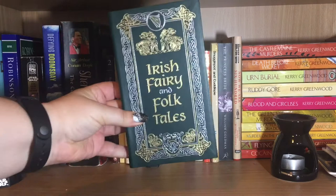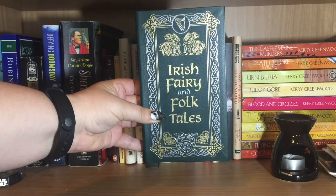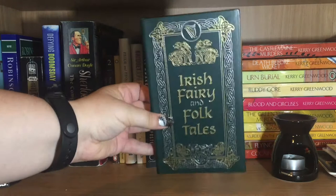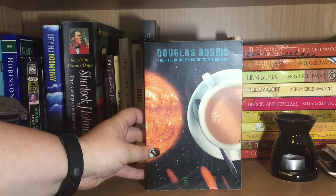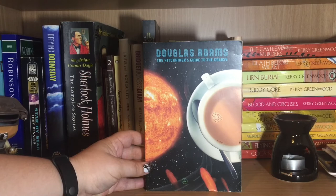First up, we have Irish Fairy and Folk Tales, which doesn't have an author. I bought this during my fairy tale phase — I had a really intense one where I bought a lot of books and then didn't read them. This one I did read. I mainly bought it because it's really pretty — it's a green leathery cover with gold on it. Next, we have Hitchhiker's Guide to the Galaxy by Douglas Adams. This is the only Douglas Adams book I have read, but it is funny, although I admit I like the movie better because of the way I came to Douglas Adams.